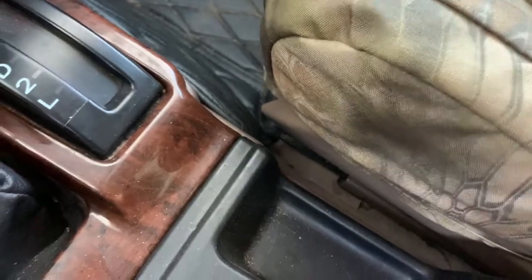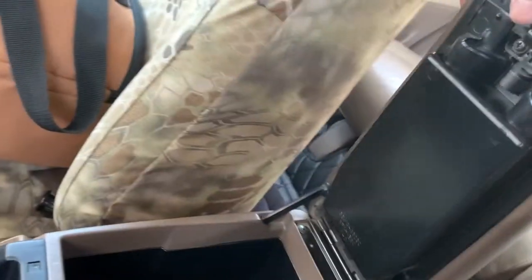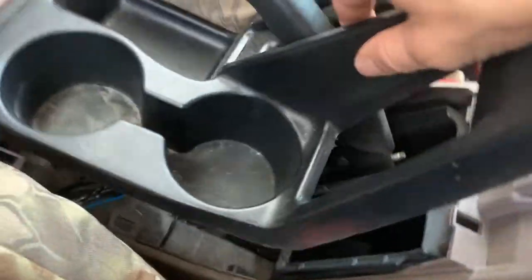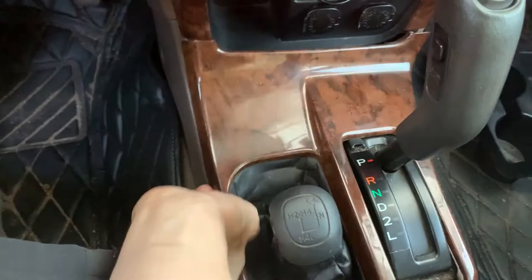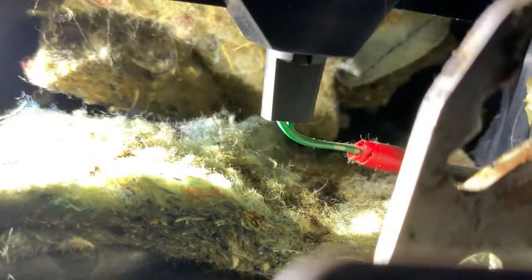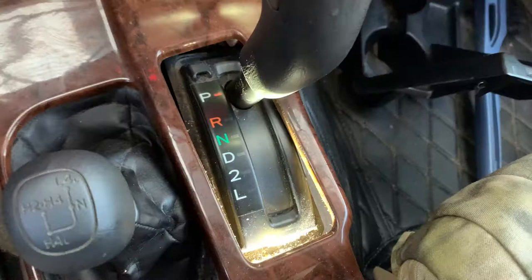I'm gonna show you how to replace it really quick and I'm gonna use an LED so it doesn't burn out again. Go ahead and start by lifting up that trim piece — this guy just pops right out, slides off the parking brake handle, and then this just pops up. You don't actually need to remove this all the way. The bulb holder is right below the shifter right there.